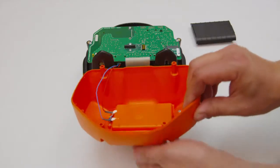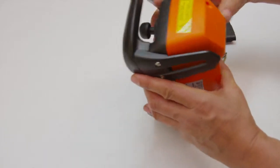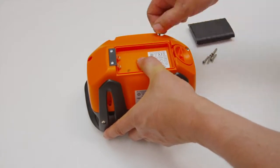Remount the back so that the entire bottom at this length is in the groove on the upper part. Check position of rubber seal. Make sure that the battery cable is not pinched between the upper and bottom part.